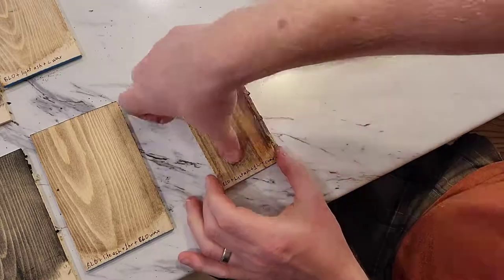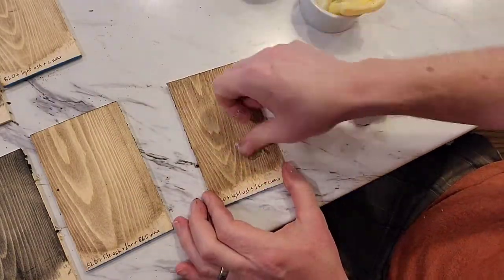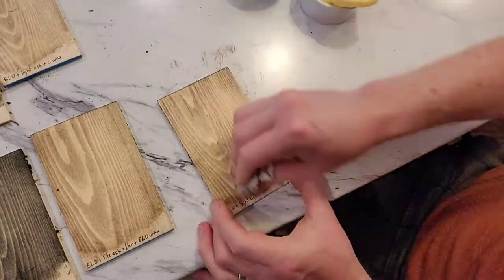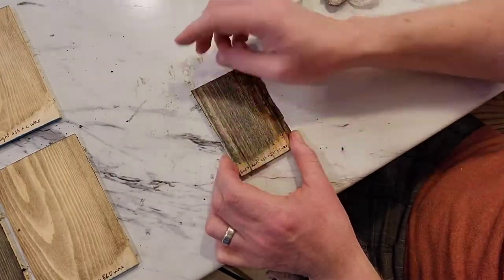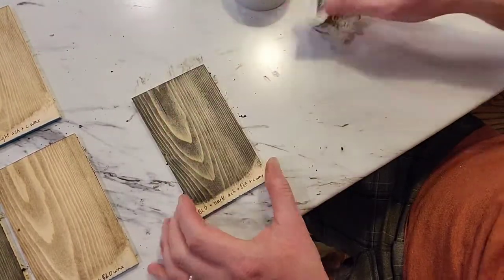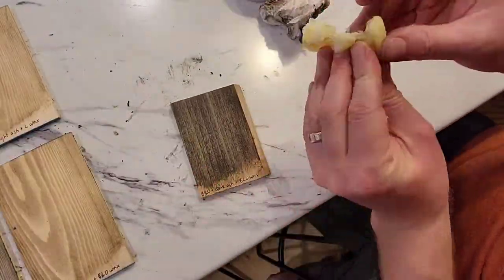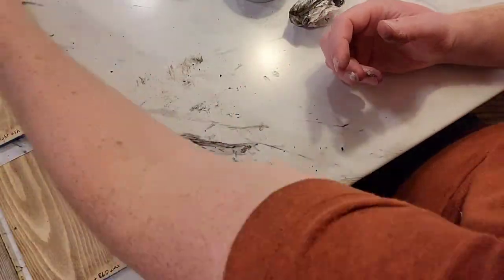I think in the future I might try to thin out that coconut wax a little bit because it is a little thick — though for something like a hammer, thicker wax is actually nice and a bit more durable. As I was waxing these pieces, I noticed that the coconut oil wax tends to reduce the depth of color, whereas the boiled linseed oil wax did less of that. You can see right there in the dark piece especially — it lightened it up quite a bit. The boiled linseed oil version lightens it as well, but not as much, likely because it's a little thinner and easier to apply.